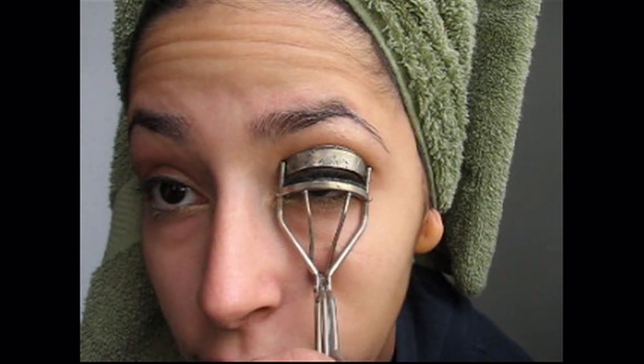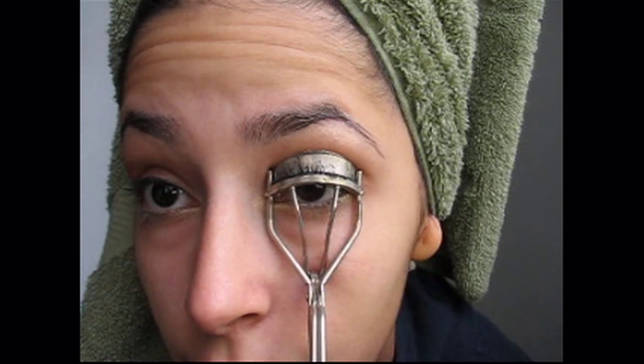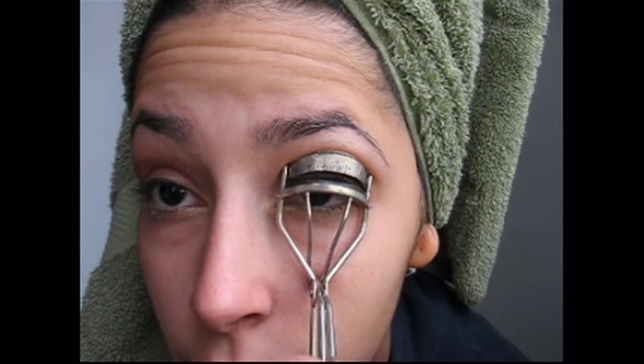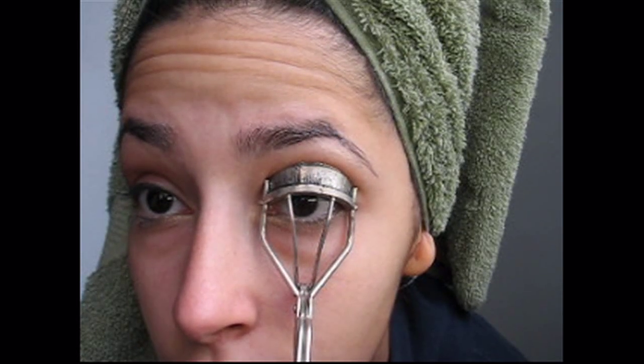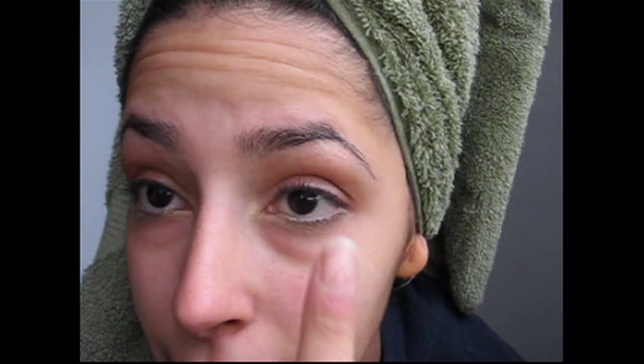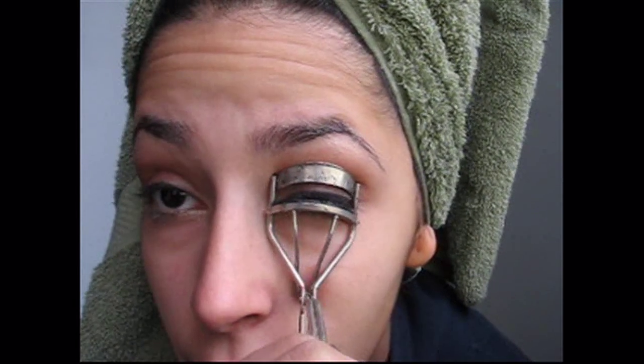For a Victoria's Secret look, you're going to want nice, long, full eyelashes. So I'm going to curl my eyelashes. I'm going to be applying fake eyelashes as well, but if you plan on skipping the fake eyelashes, really try to get your hands on an eyelash curler. Put that as close to your lashes as possible, and then do about three squeezes at the base, three in the middle, and if you can, three at the top. Depending on how long your eyelashes are, this would be easier for you.